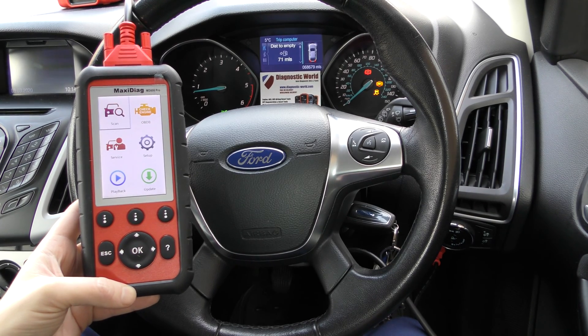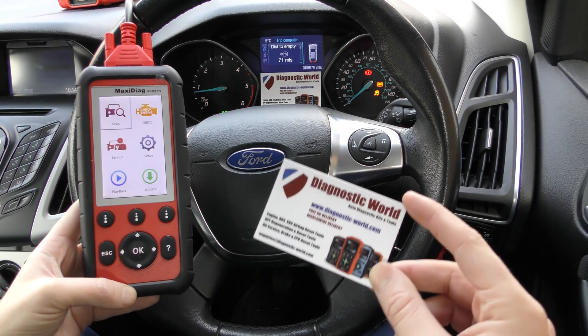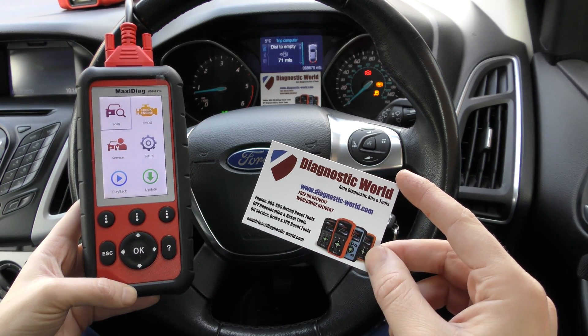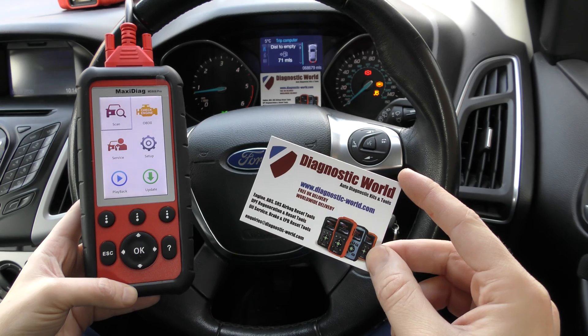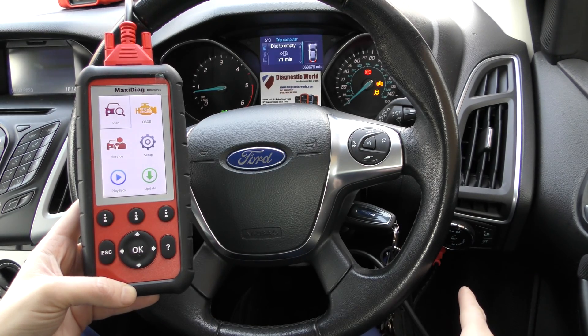Hi guys, thanks for tuning in to this Diagnostic World video. In this video we're going to do a short demonstration of the Ortel MD808 Pro kit. This kit is available at Diagnostic World — it's www.diagnostic-world.com — and we have this tool plugged into the diagnostic port right down there.